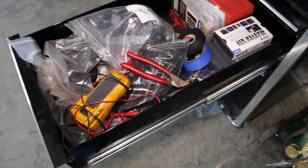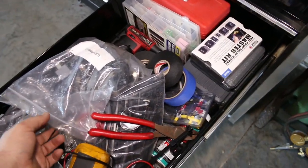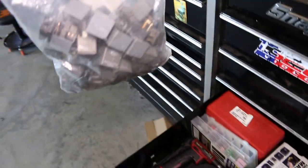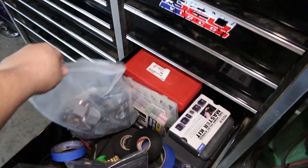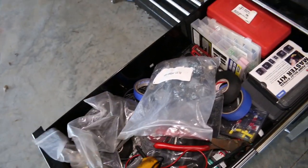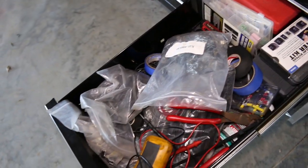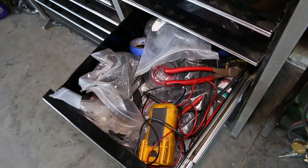Then in here is my electrical drawer. I know it looks really disorganized, but that's just because I keep everything in bags. I've got a bag full of relays, zip ties, heat shrink, fuses, my meter, tape — everything in here. I'm in that drawer a lot.